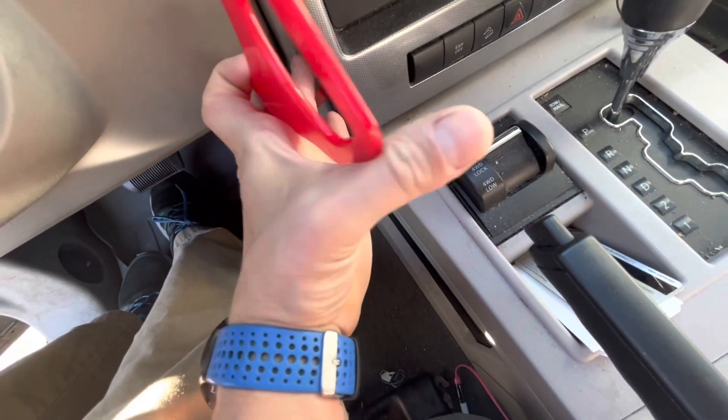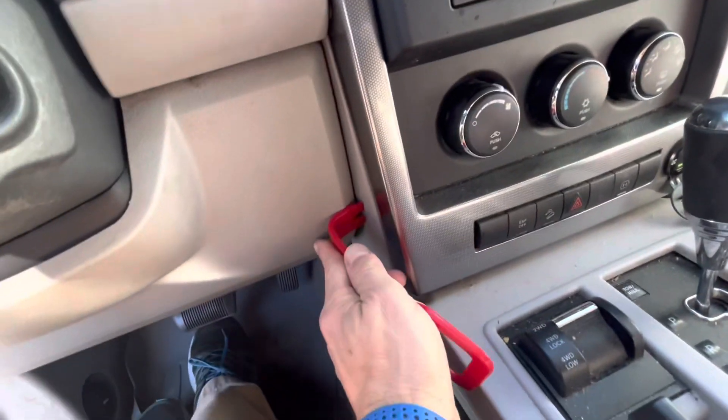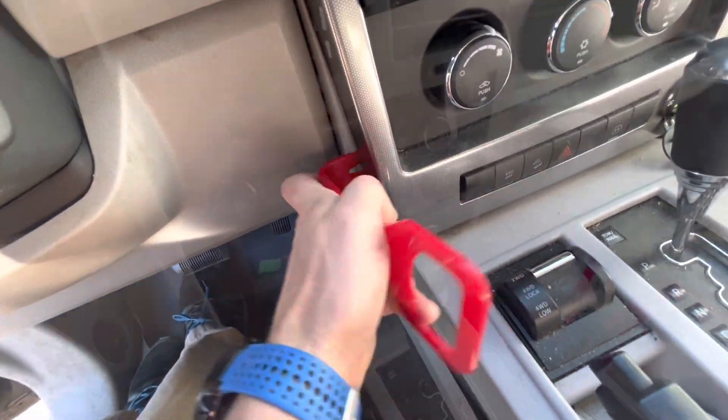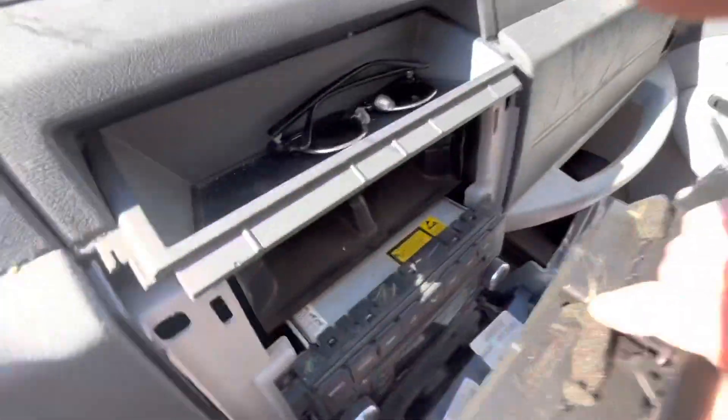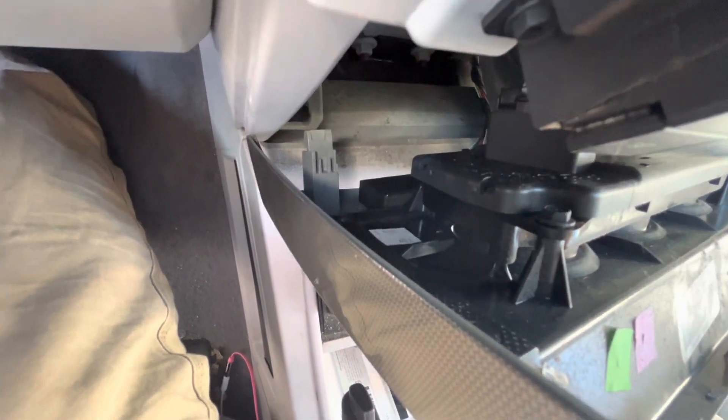What we're going to do is start prying up from behind this bolt on both sides of it, and it all came out. Now there are some electrical connections that we can undo right there, and just get this panel out of the way.